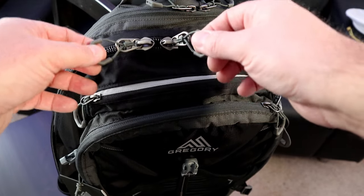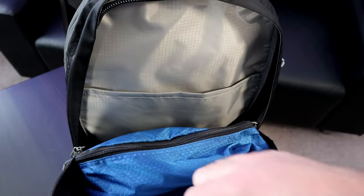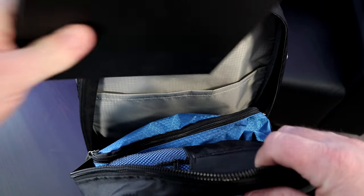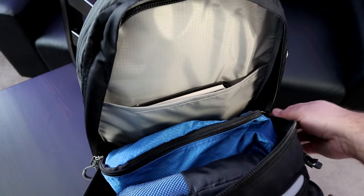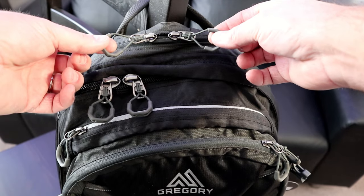The third pouch is dual zippered and serves as your main compartment. The zippers are quite strong — I'm really happy with them. When you open it up, there's quite a bit of capacity for your clothing or accessories. There's also a small inner side pocket where you can slide in a notebook or a book you're reading to keep it safe. This is an awesome compartment for all your clothing and accessories.